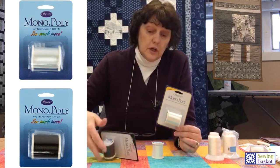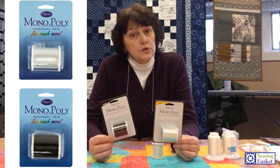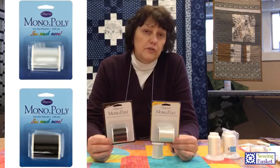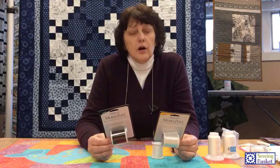It comes in clear — hence invisible — and it comes in smoke. The smoke is actually a see-through, iridescent, kind of grayish color. When stitching with invisible thread, use the clear on light colors and the smoke on dark colors. If you use the clear on dark, you get just a little bit of a sheen and you can see it with your stitches. If you use the smoke on a light-colored fabric, you get a little bit of a shadow. It's not real bad, but it's there. If your project has all over different colors, go with smoke if it has more darks, or clear if it has more lights.